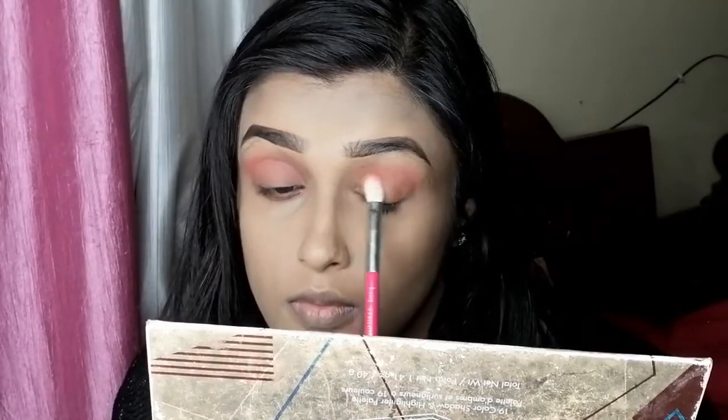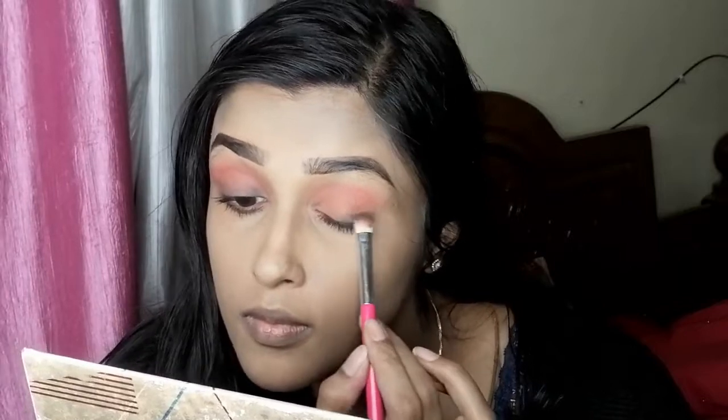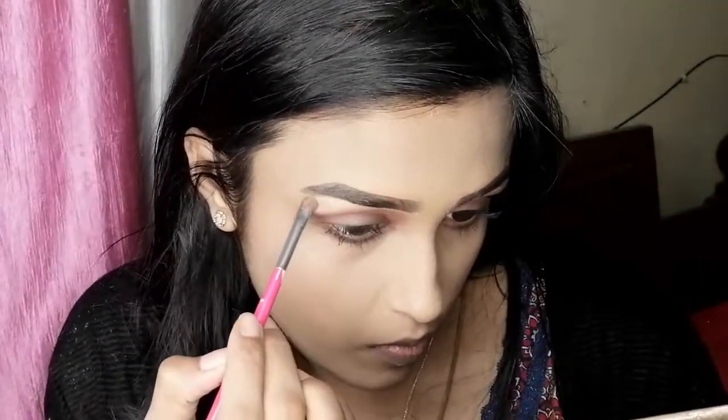And then we will apply a transition shade, and then a peachy color, and then we will put it on the upper eyelids. I will apply the intensifying colors, and then apply it on the dark side in the shade. And then we will apply the highlighter. So we are going to see how our Valentine's gift is going to be here.